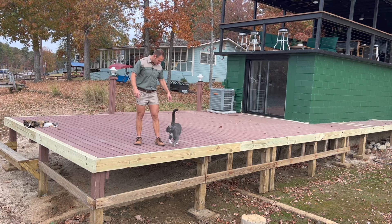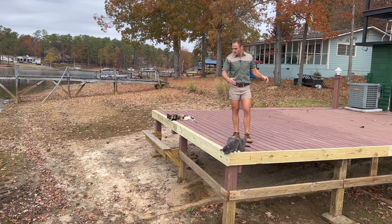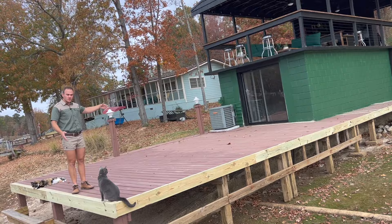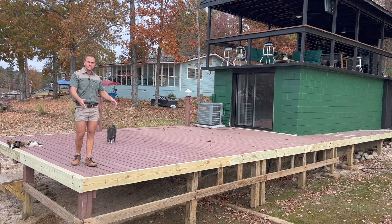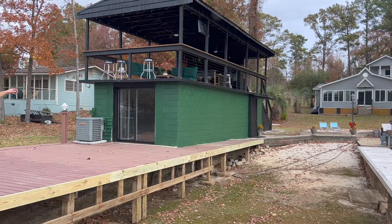We call this the boathouse because it used to actually be a boathouse where you park your boat — underneath there's still a ramp that would take your boat straight in, basically a garage for your boat. The previous owners rebuilt the dock over the ramp and converted it into a studio. In the next video — definitely subscribe — we're going to take this deck to the next level, give it a paint, and make both docks look the same, which will be the final finishing touch to this outdoor area.